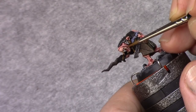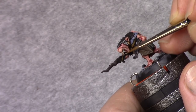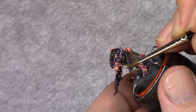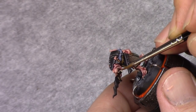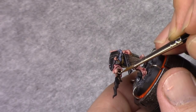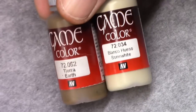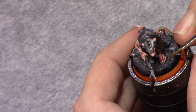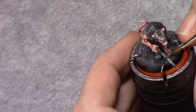Using bone white, I then apply a highlight to the teeth. For the nails, I make a mixture of one part earth and two parts bone white, and I apply a highlight to the nails as well.